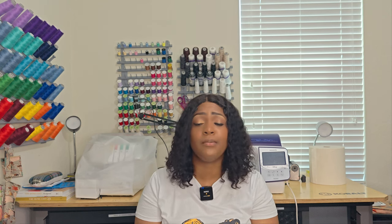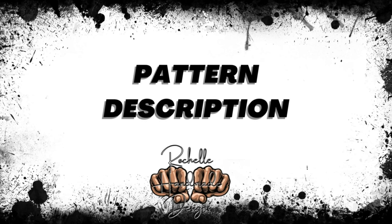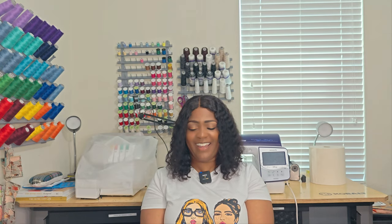So this is Simplicity 8544. In terms of the pattern description, I did View D. There's not necessarily a formal pattern description, but this is basically a dress with a neckline, sleeve, and fabric variation. Because I did View D, I'll say this is a dress with an overlay. You have front and back facing, a zipper in the back, and then cuffs with buttons. Outside of that, it is a nice, gorgeous dress. That's my quick and simple pattern description.